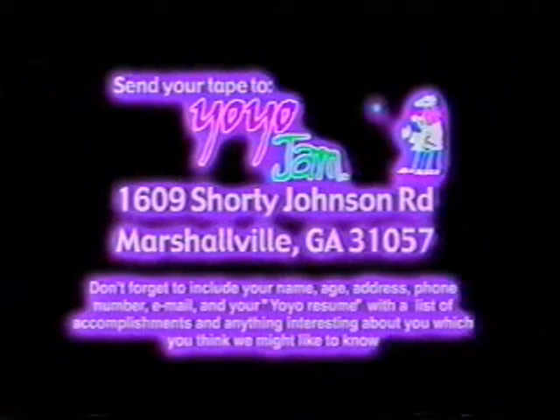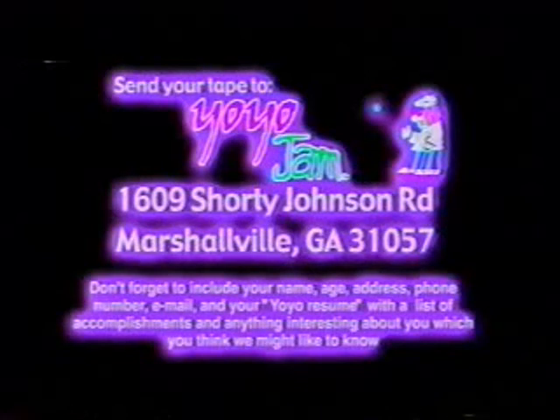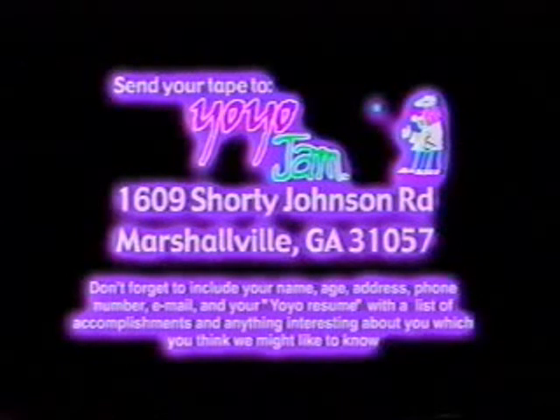Send your tape to Yo-Yo Jam, 1609 Shorty Johnson Road, Marshallville, Georgia, 31057. Don't forget to include your name, age, address, phone number, email, and your Yo-Yo resume with a list of accomplishments and anything interesting about you which you think we might like to know.